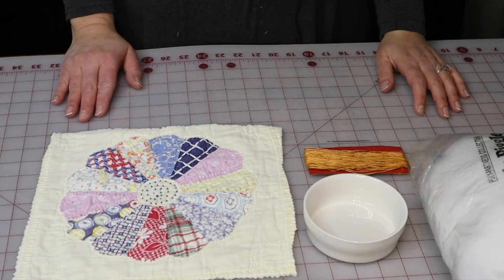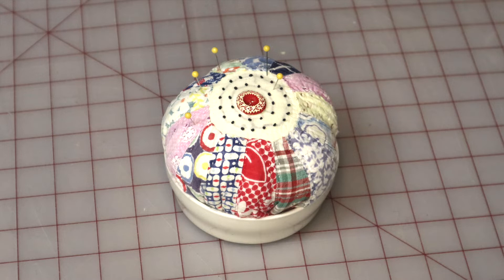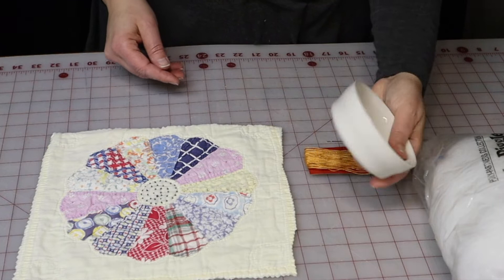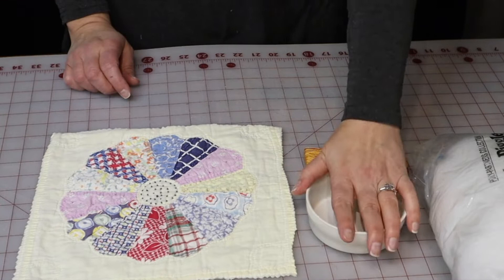Hi, it's Colleen and welcome back to my channel. I have a super fast project for my minutes-to-make series, and that's to make a weighted pin cushion. You can do that with any little dish that you find, like this — it could be a tea cup, a mug, or a small little bowl, whatever you find.